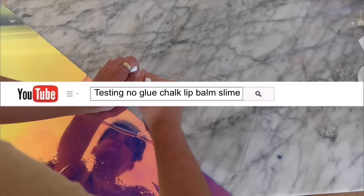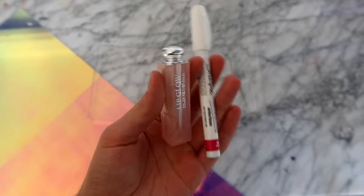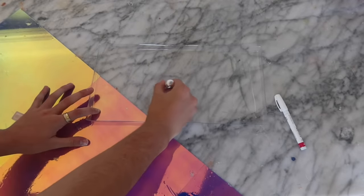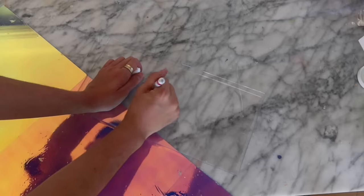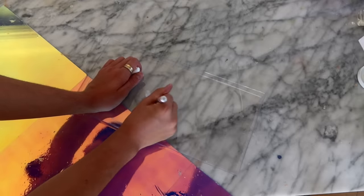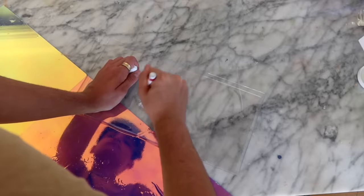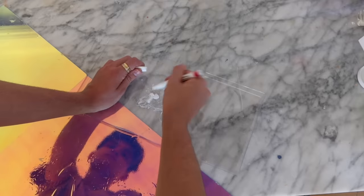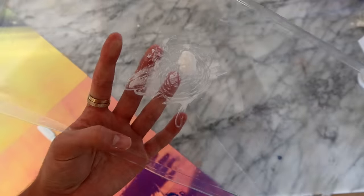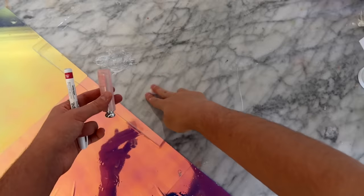The next one we're testing says that if you take a white paint pen sharpie and also lip balm, it's supposed to make slime when mixed together. Starting off, we are supposed to put lip balm on a surface and pile it on thick, then take a white paint sharpie and scribble all around on the lip balm for a long time until it all dries up into a clump. Sure enough, it was turning the lip balm into slime as I was drawing and letting the paint dry — it was kind of clumping into a ball. When I felt it, it did feel like a little piece of slime. This recipe completely worked and was a success.